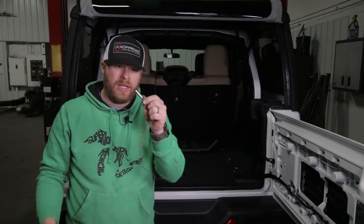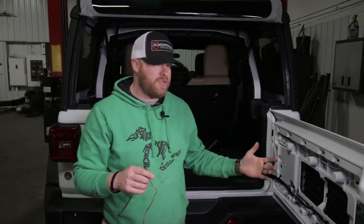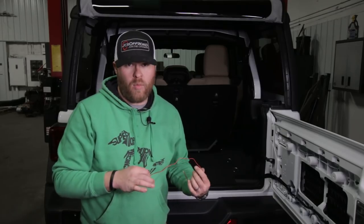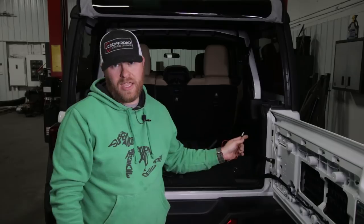We supply you with a really nice LED license plate light, but there's no 12 volt circuit - no running light circuit in the tailgate from the factory. So we have to go find one, and the easiest place is going to be in the passenger side tail light. We're going to take that apart first.